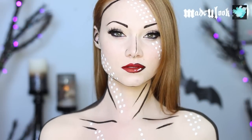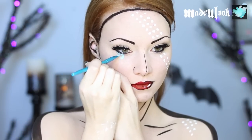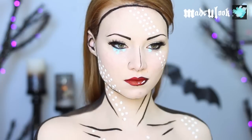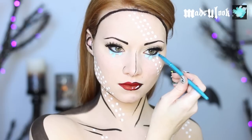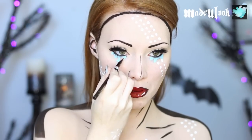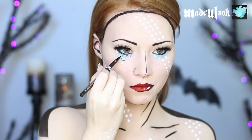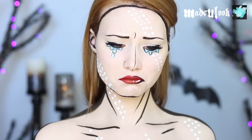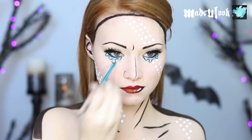You can leave your dotted character like this, or add tears using Graftobian Pro Paint in teal and a lip brush. I'm then using a fine artist brush and Pro Paint in black to outline that whole area to give a little sad expression. Don't forget to add a little flick next to your eyebrows — so sad! If you want, you can also use a little bit of BH Cosmetics blue to shade inside the tears.